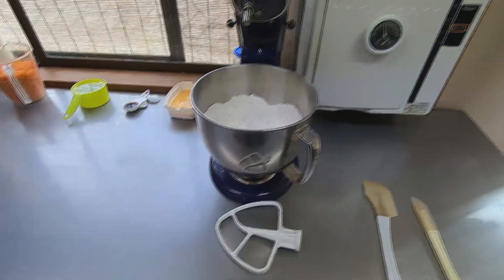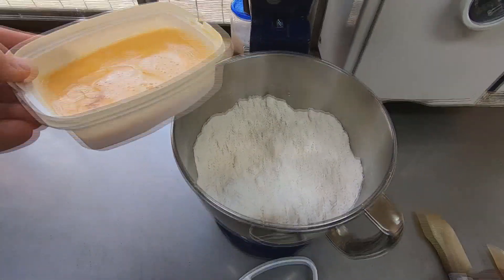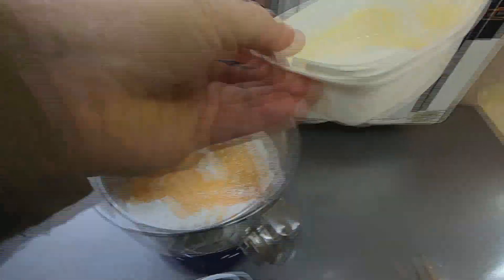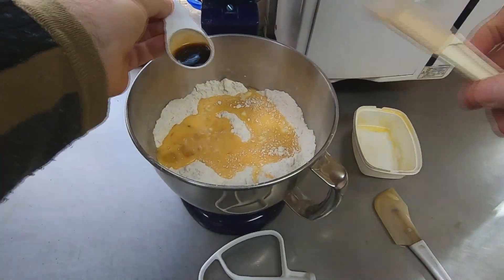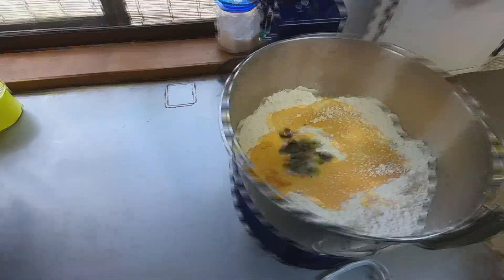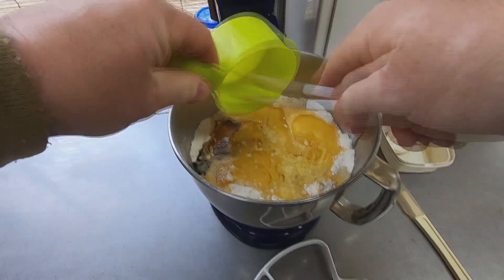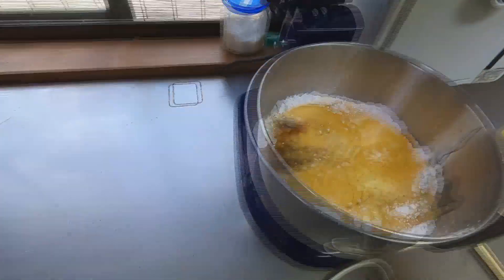After mixing the dry ingredients, I will now add the wet ingredients to the mixing bowl. I will start with the eggs, then the vanilla extract, then the vegetable oil, and finally the shredded carrots.